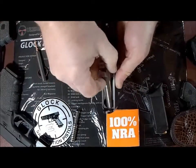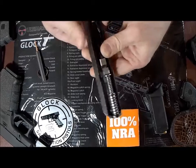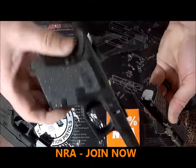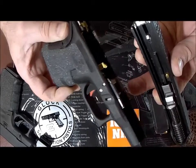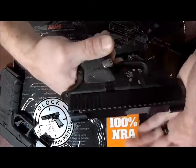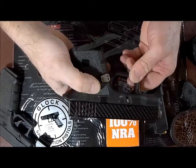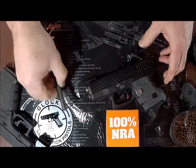Now reinstall your barrel and your coil spring assembly. That's complete. Put your slide assembly back onto your lower by lining up the slots in your rear cover plate to the rail on the block, and it'll slide right in. Everything functions well. Good to go.